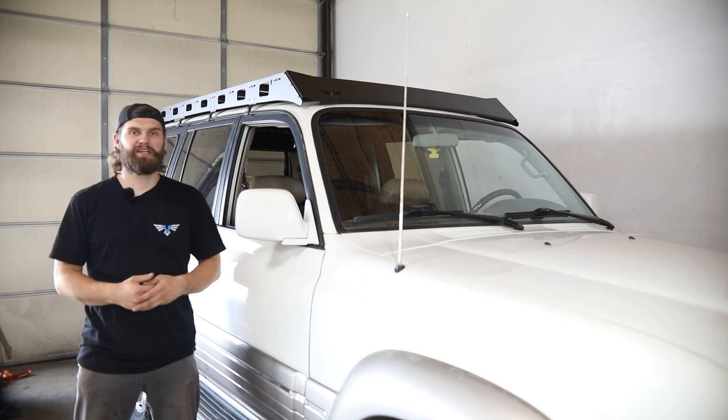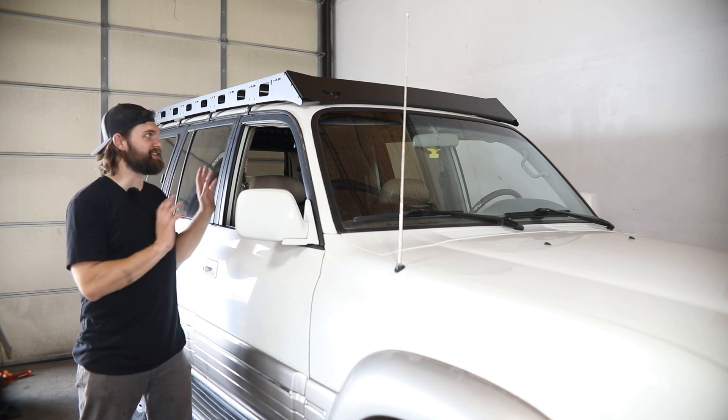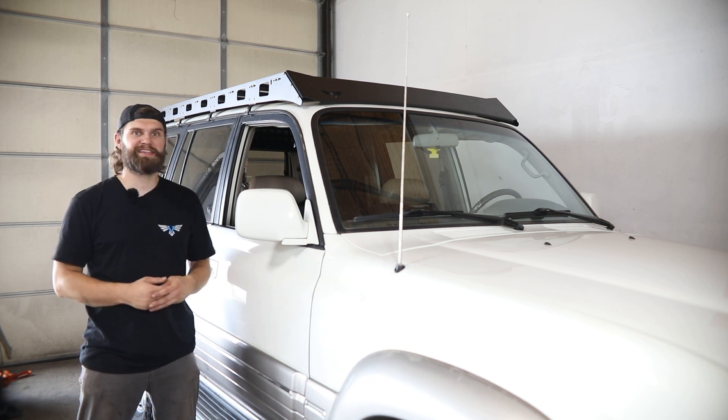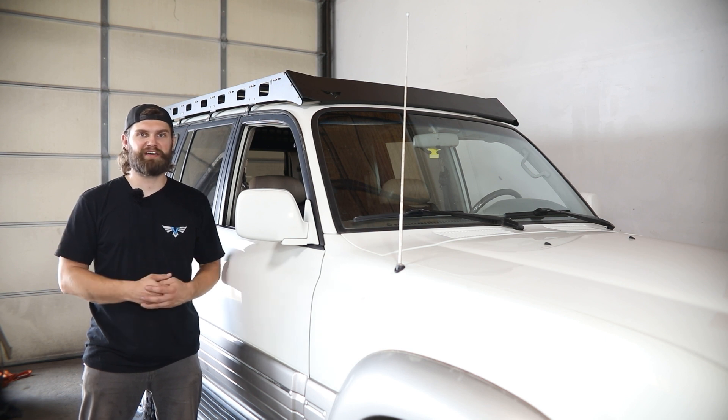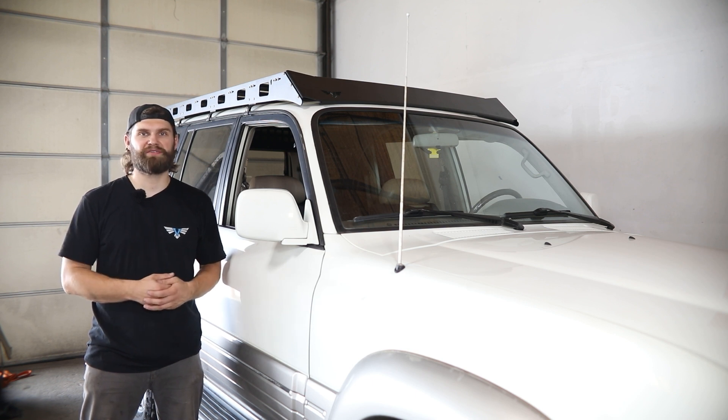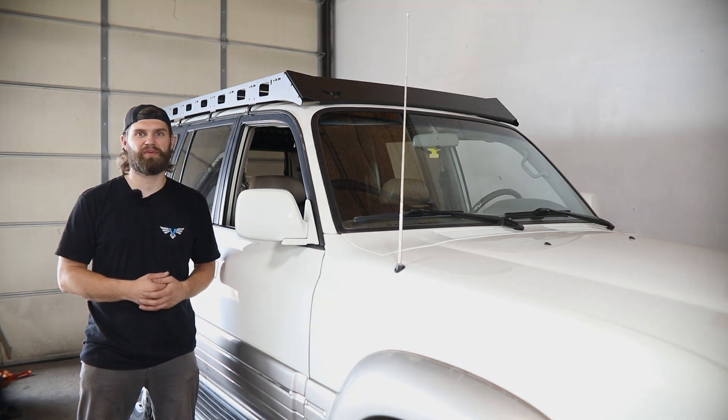Once you have all that adjusted, go back and double check that all your hardware is tight to complete your install. If you have any questions about this roof rack install or any other Victory product, feel free to reach out. You can send an email to info@Victory4x4.com or give us a call at 269-459-8447.